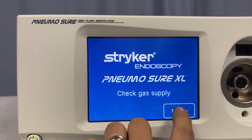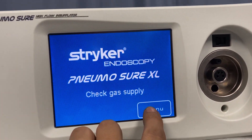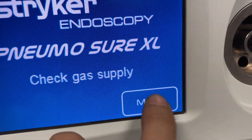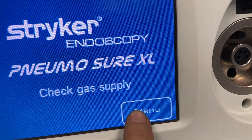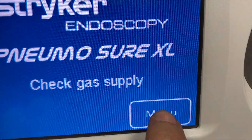Here we have a Stryker Pneumosure High Flow Insufflator. We notice that the screen is responding to the touches but for whatever reason it's not registering the click — or rather it is registering the click, but the menu is not jumping into the menu.